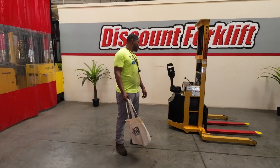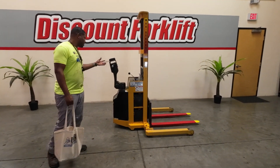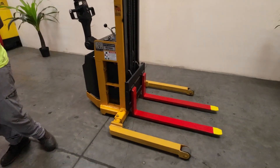Kirsten is a 2,000 pound capacity walkie stacker. She is a Big Joe, and as you can see, we have our service decal and our high visibility painted forks.